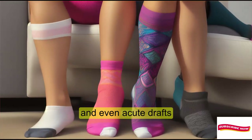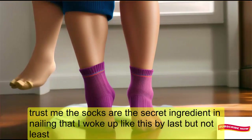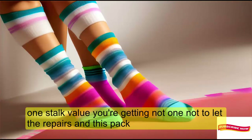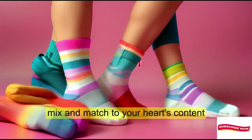Trust me, these socks are the secret ingredient to nailing that 'I woke up like this' vibe. Last but not least, let's talk value. You're getting not one, not two, but three pairs in this pack. Mix and match to your heart's content.